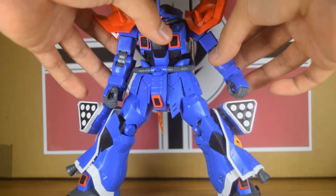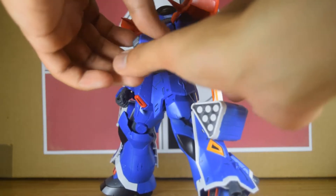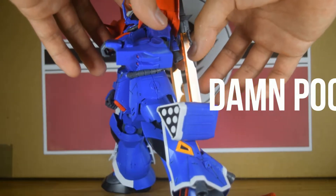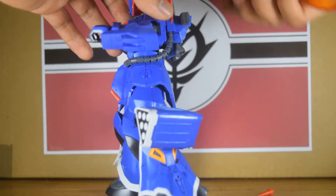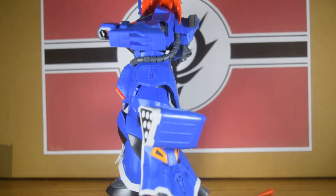Now the shoulders will move forward that much and up this far, and the shoulder armors are on individual ball joints. The elbows will bend — but there's one problem with this kit: everything wants to fall off. I'll just remove his sabers here.